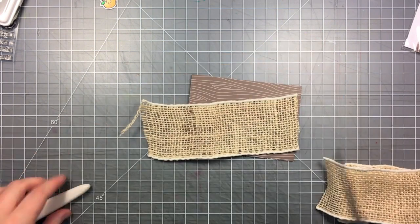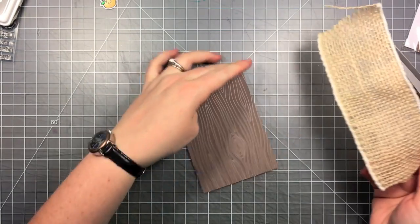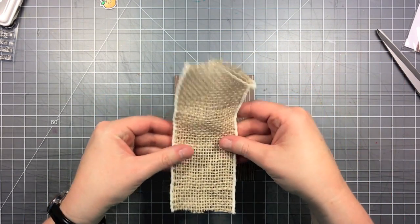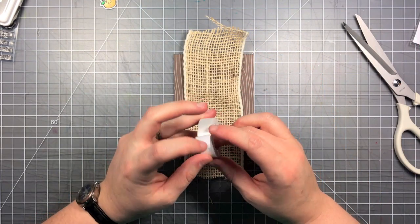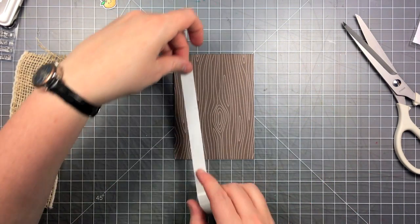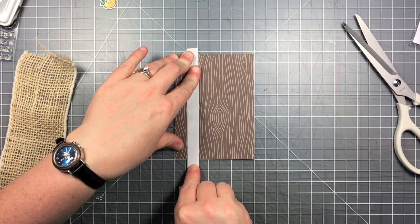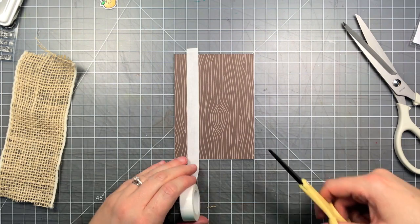I have a piece of very wide burlap ribbon with a wired edge and I'm going to put this on this wood grain card — this is the four-bar card in the walnut from One Fun — and I'm going to add this to create a stripe down the center and add some texture. I'm using some double-stick tape and I have this lined up on my grid mat. The ribbon is about two inches wide so I can see where I need to put my double-stick tape on the edges.